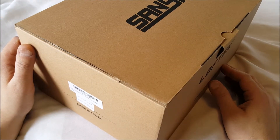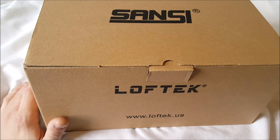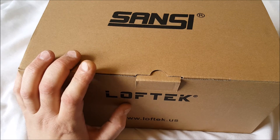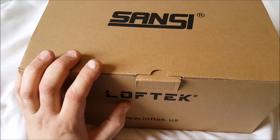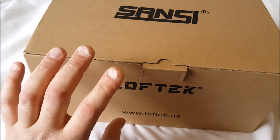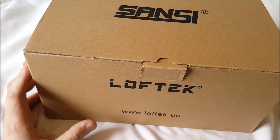This one here is the Sansi Security Motion waterproof IP65, and it's black. It features LEDs. The one I wanted is 30 watt power, but it's 250 watt equivalent, 3000 lumen, and it's 5000K daylight — which is what I like. I like the much brighter white light.